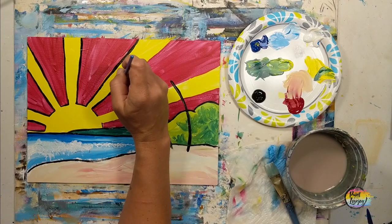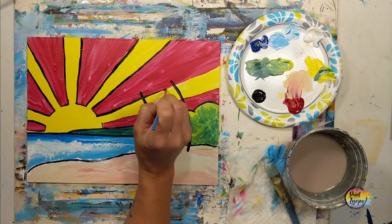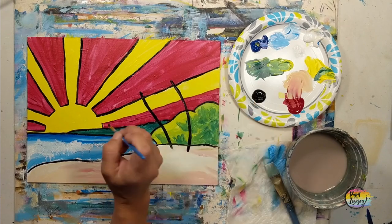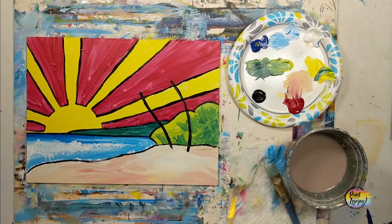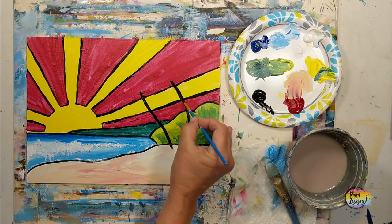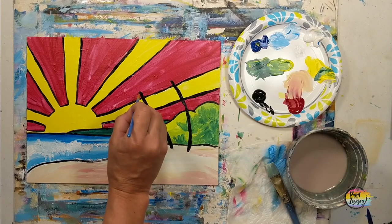This does get easier and more comfortable with more practice. What you're learning in today's painting — your muscles are going to remember that, your brain's going to remember that. The next time you go to paint, hopefully tomorrow or next week, your brain and muscles will remember this and it'll feel familiar. You're building muscle memory and your comfort level.